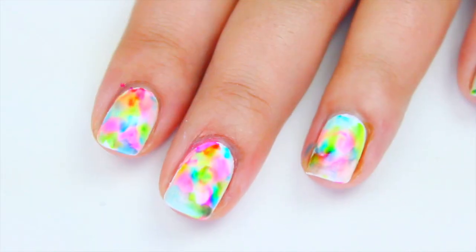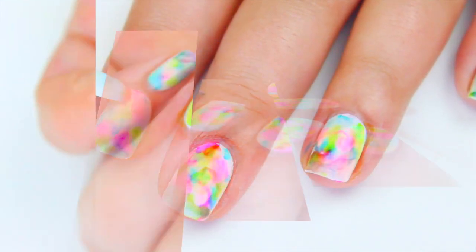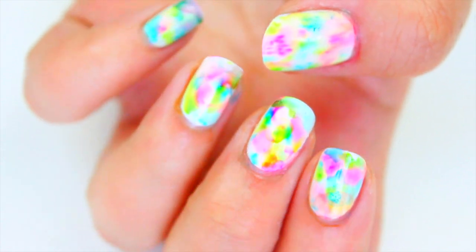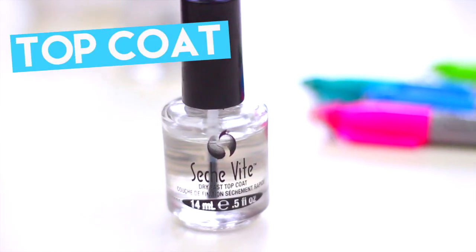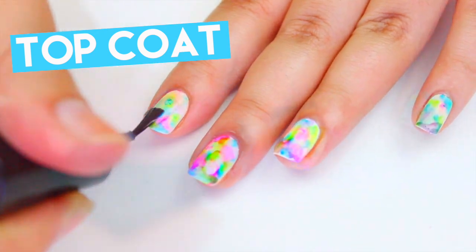If you think you need to add more colors, repeat the same last steps and let them dry. To seal this design, apply your favorite topcoat and that's it.